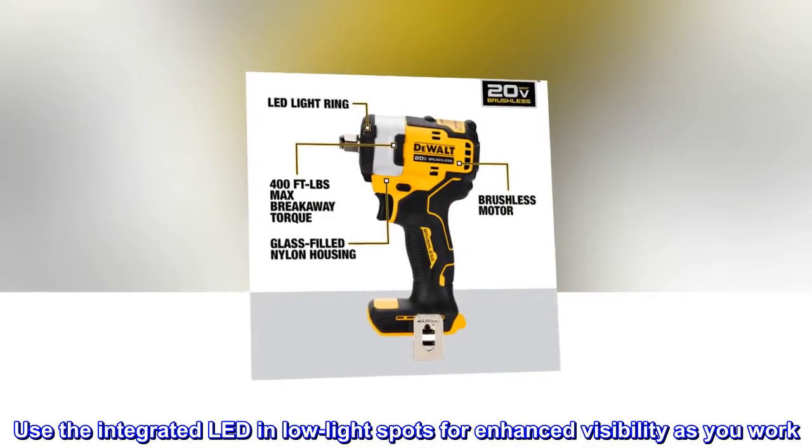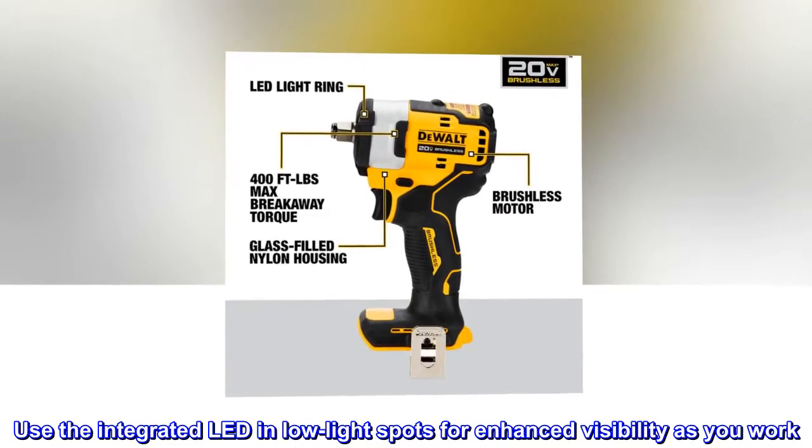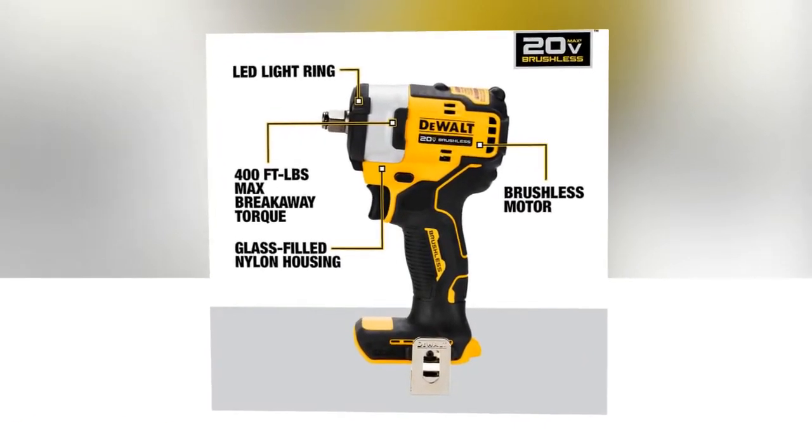Use the integrated LED in low-light spots for enhanced visibility as you work. Battery not included.